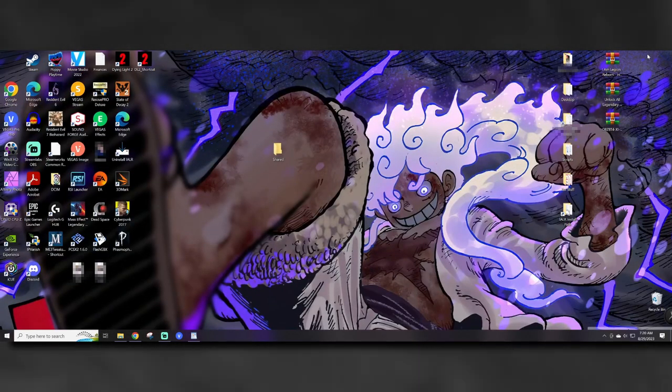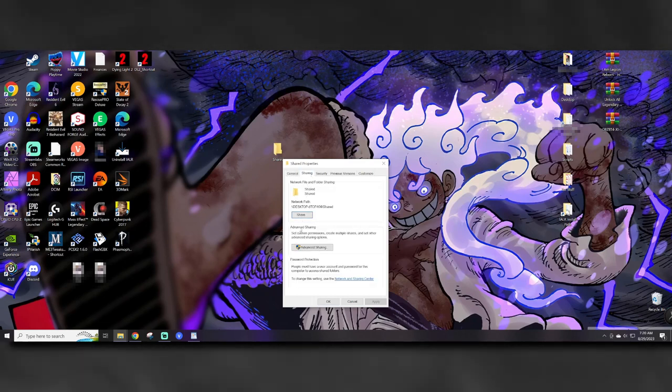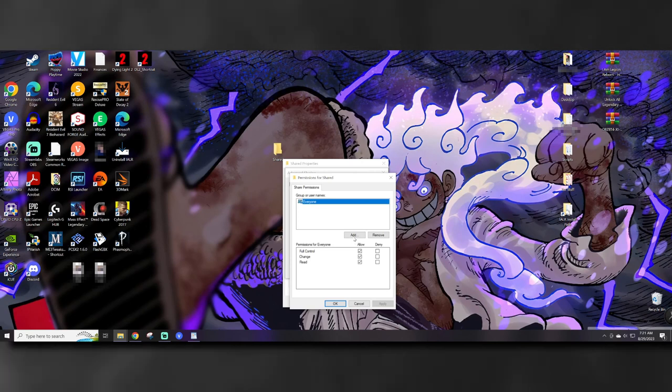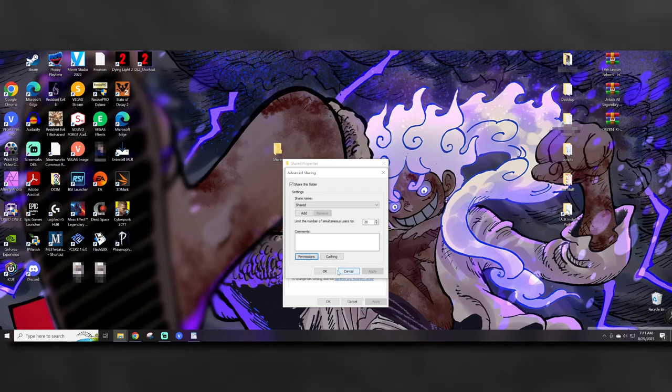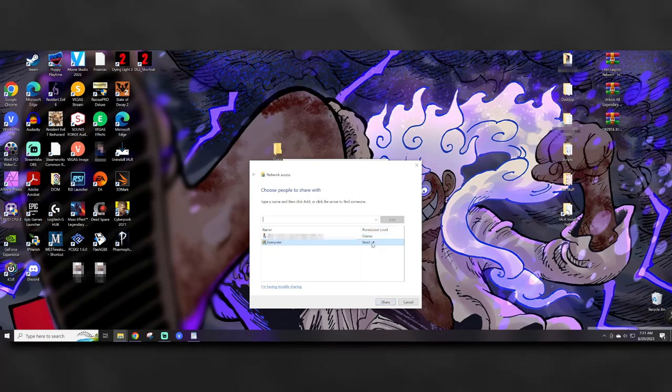The last step is actually sharing the folder. Go to the folder you want to share, right-click and select properties. Click on the sharing tab, then click on advanced sharing. Select permissions and enable full control. Hit OK. Then go back to the folder's properties and click share. Select everyone from the drop down menu, then click add. Now go to the permission level tab on the right and change it to read/write. Hit share and you're done.